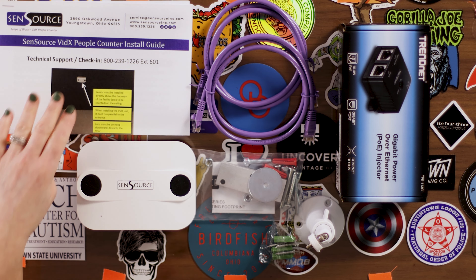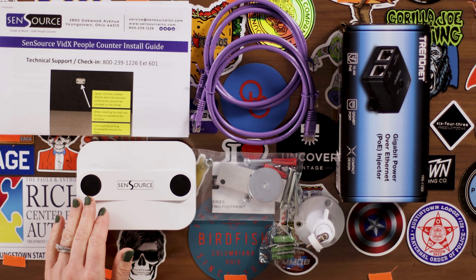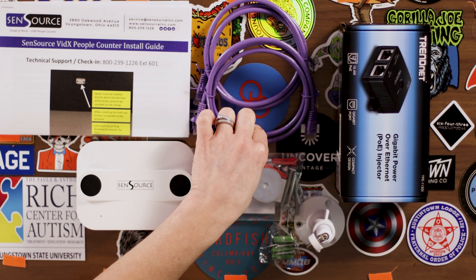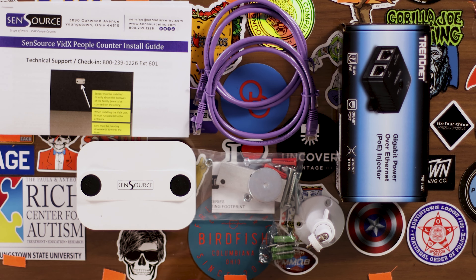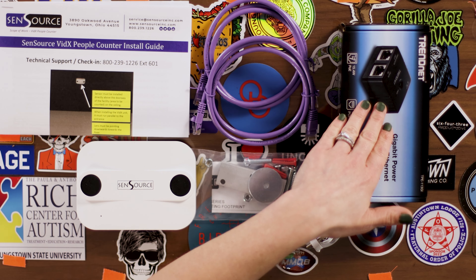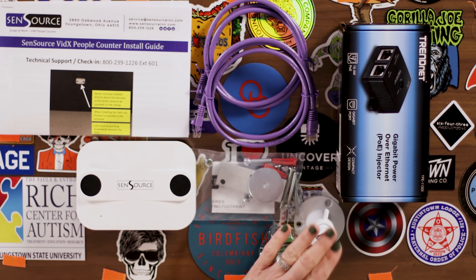Inside you'll find a set of instruction sheets, a sensor, an ethernet patch cable, a surface mounting kit, and some optional items that may be included: a PoE injector with a second patch cable, and a pivot mount.